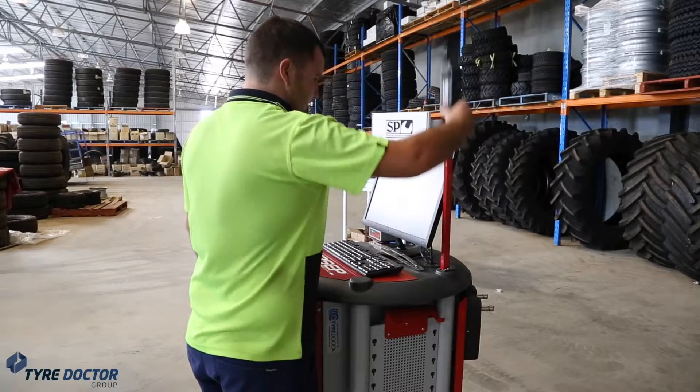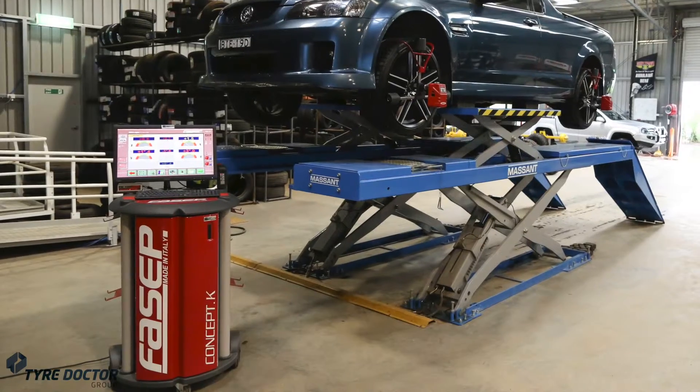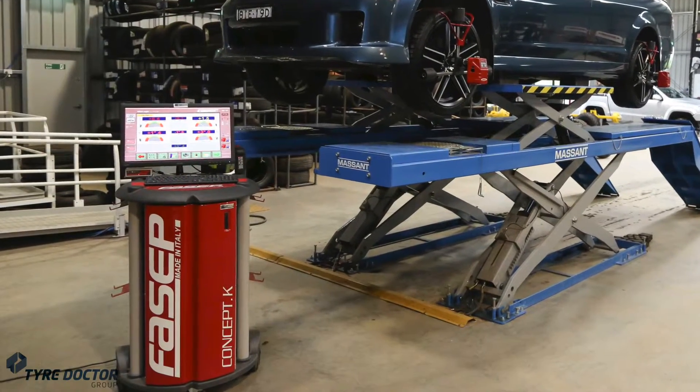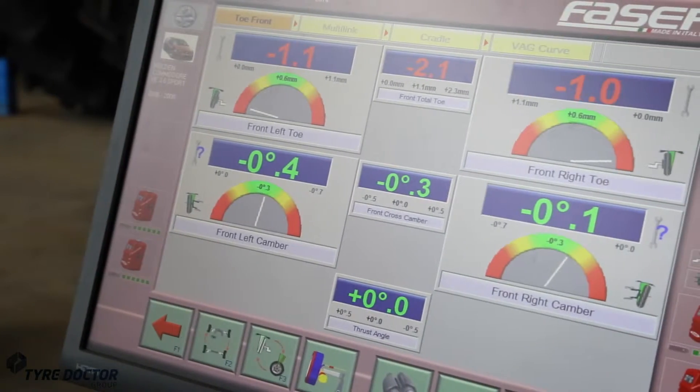Developed extensively for wheel alignment and front-end work, this hoist is the perfect partner for the Fasip VCOK Wheel Alignment Machine — the world's fastest and most accurate VideoLogic Wheel Aligner.